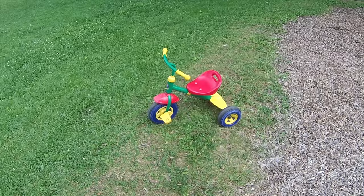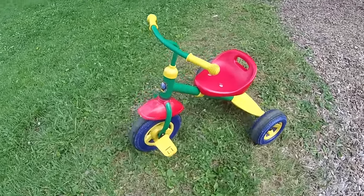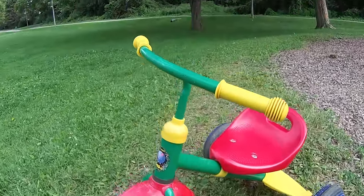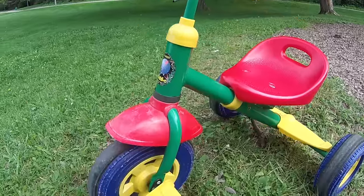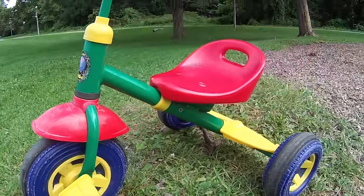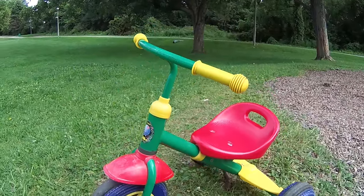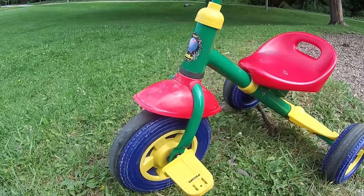Next we're going to check out some daytime recordings, most of them recorded in 4K at 25 frames per second. This is a close-up test getting close to a little bicycle, so you can see how well the camera focuses. From what I can see on the little screen it looks quite good, but it may look different on a computer.